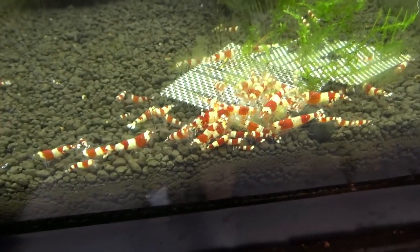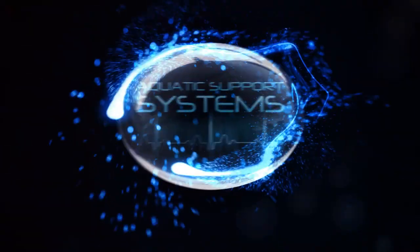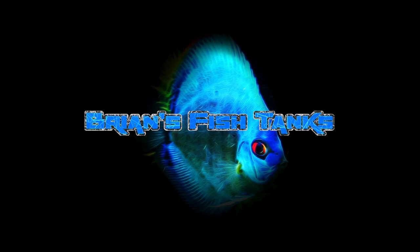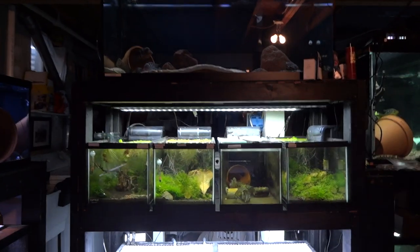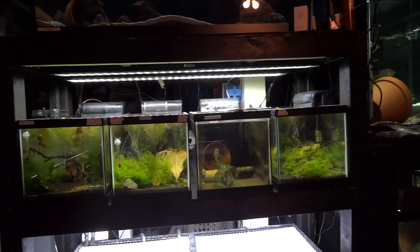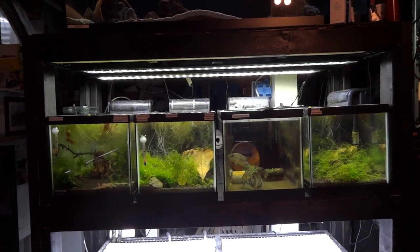Ready to see some shrimp? Hey YouTube, it's Brian again coming at you today with a video. I'm just going to show you my shrimp tanks. I'll take you on a walkthrough of all six of my tanks that I've got right now that are dedicated just to shrimp.